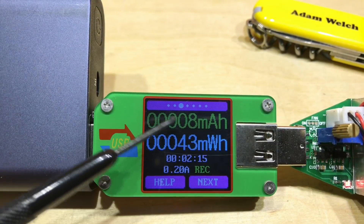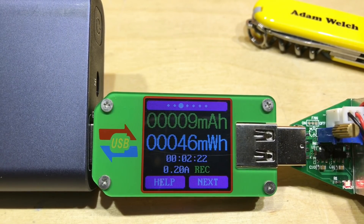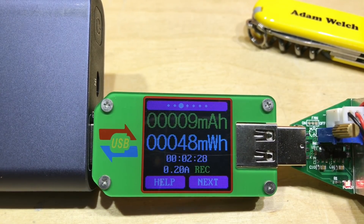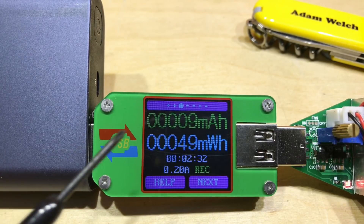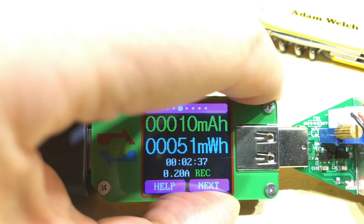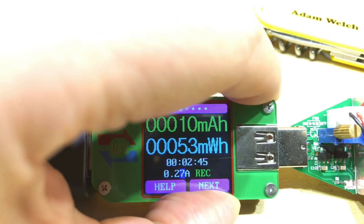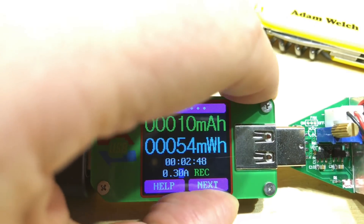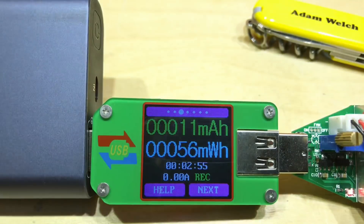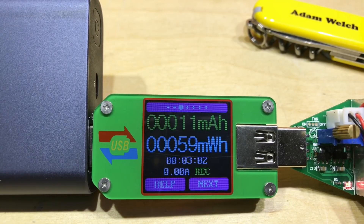The next screen shows enlarged accumulated milliamp hours and milliwatt hours, plus a clock showing how long we've been drawing power. The 200 milliamp figure here is a threshold — if the load pulls less than 200 milliamps, this stops counting. You can adjust that by pressing and holding the next button, which allows you to toggle through values. The highest is 300 milliamps and the lowest is zero.